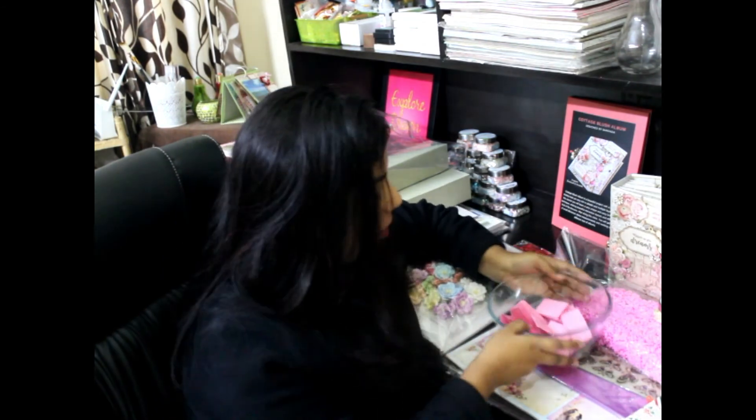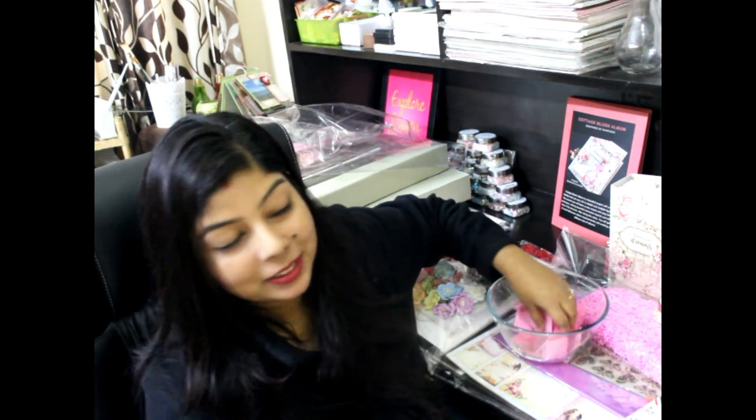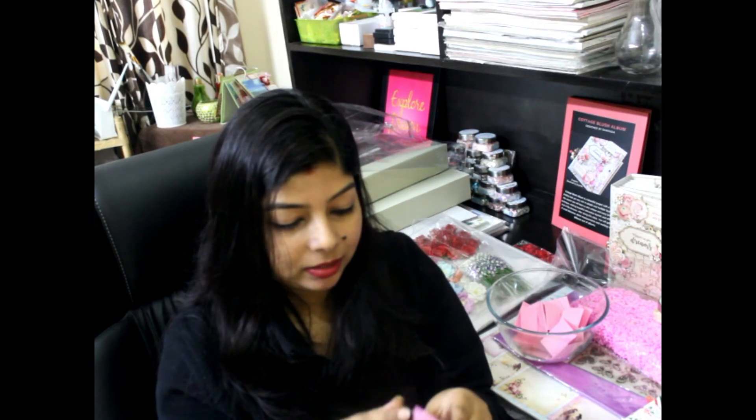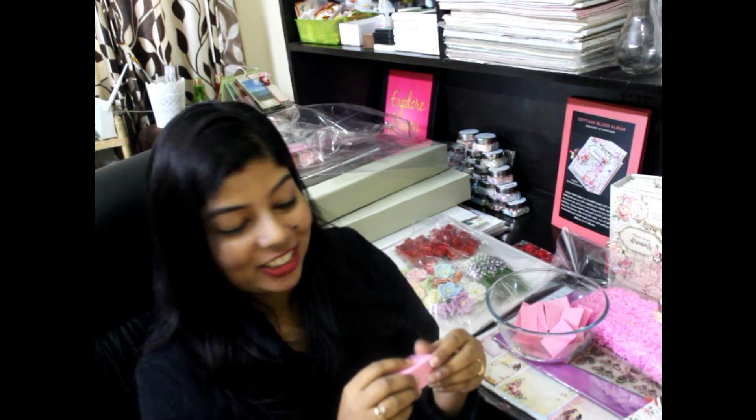And for the eleventh and final round, the winner is Prabaleen Kaur — congratulations! Interestingly, she was the last one to register for the Cottage Blush workshop and she is the last winner of the giveaway. What a coincidence — congratulations Prabaleen!